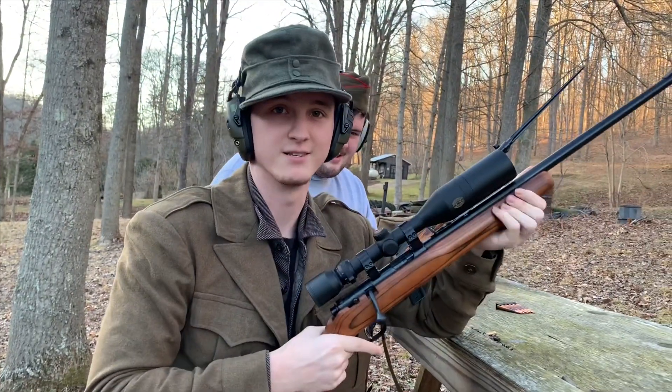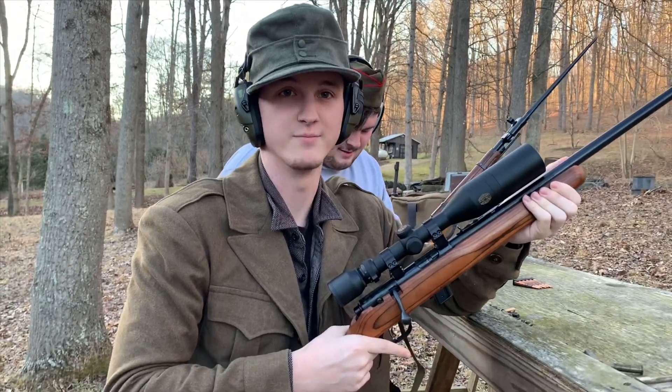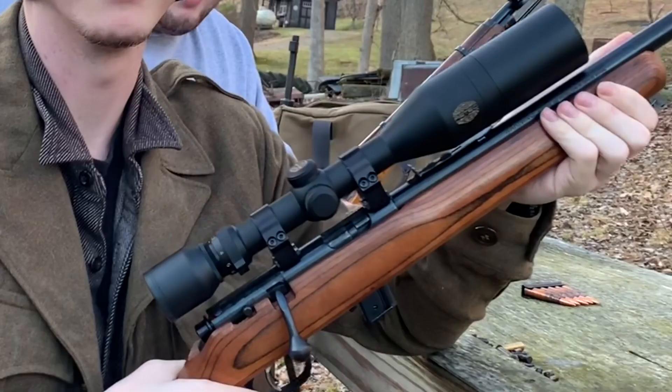All right guys, so this is essentially the same gun as the Kar98k, so we're just gonna use it in place. Bruh, look at this dude.